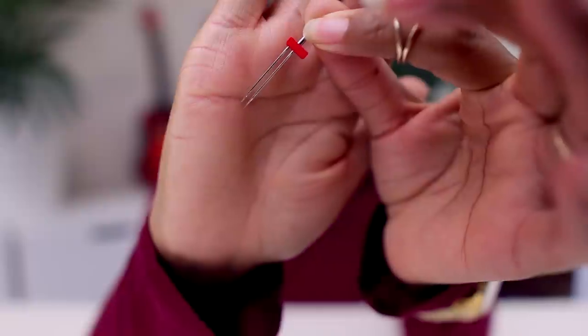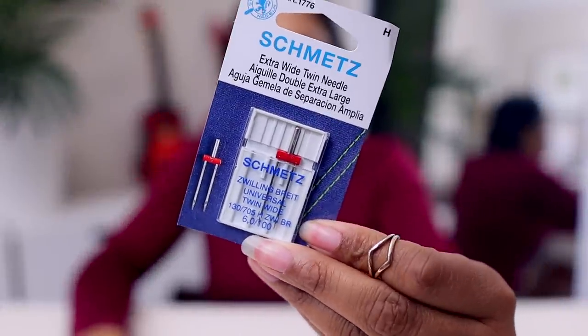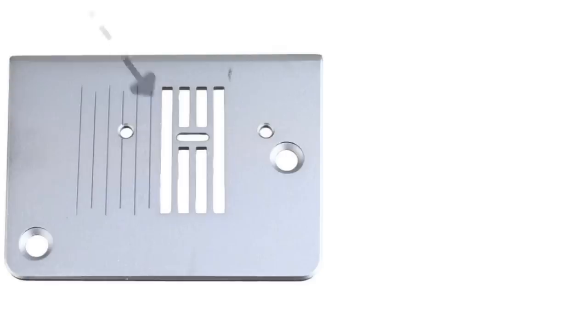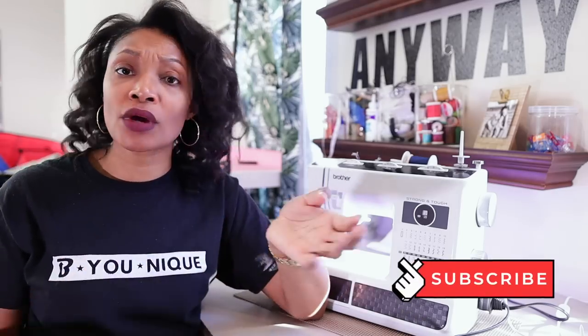All you need is to make sure that you have the twin needle, which you can purchase on Amazon, Joann Fabrics, or any fabric store, as well as a plate that doesn't have the little pinhole. If your plate has a pinhole, you may have another plate because most sewing machines don't only come with that plate. The standard plate is typically the one with the open slot, so more than likely your sewing machine can do this. If you're interested in upcycling or want to see more content like this, definitely hit that subscribe button and turn on all notifications.